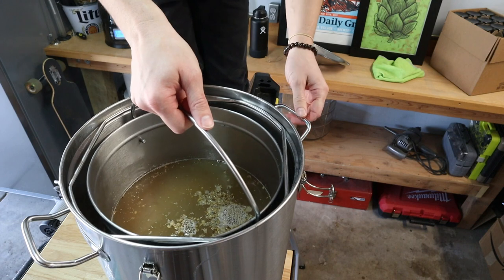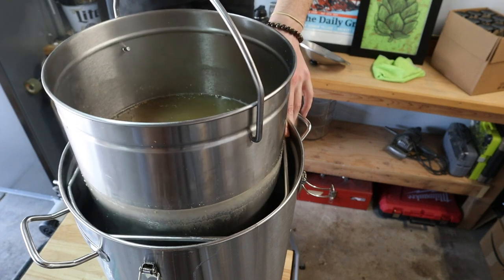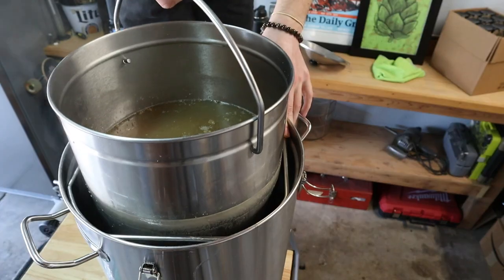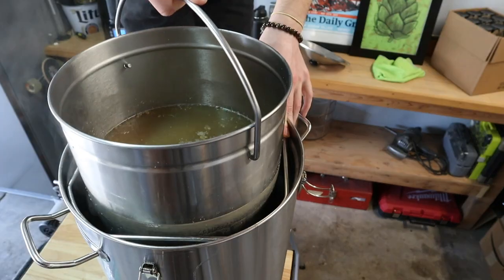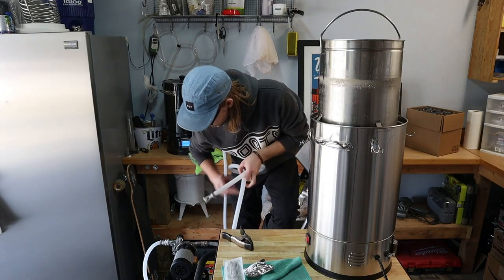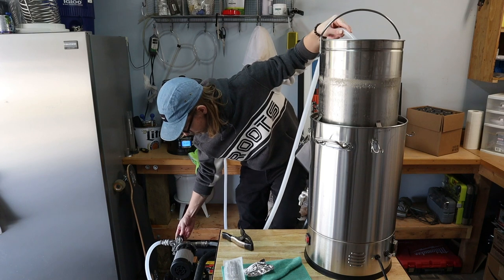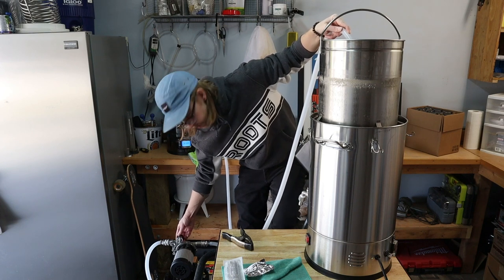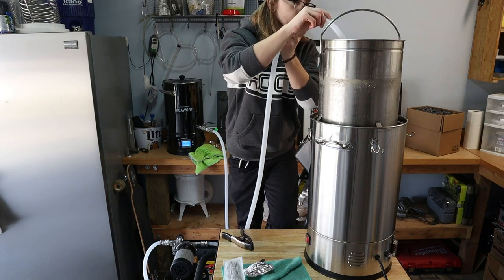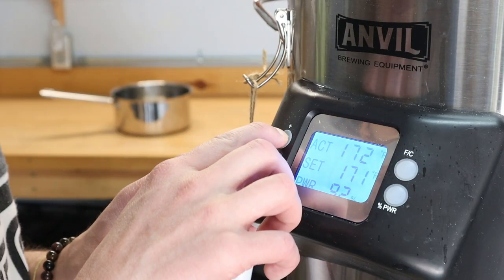Alright, time to yank these grains and get our boil started. Now that our basket is up and out of the wort, I'm rinsing the grain with 175 degree water until I've collected about four gallons of wort. This step is called a sparge and isn't always necessary with these all-in-one brew systems.